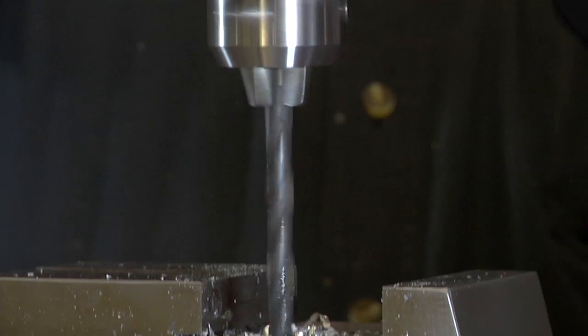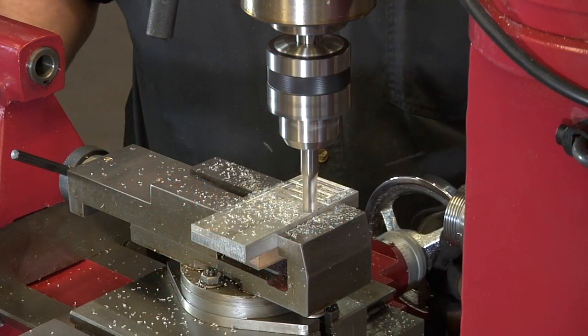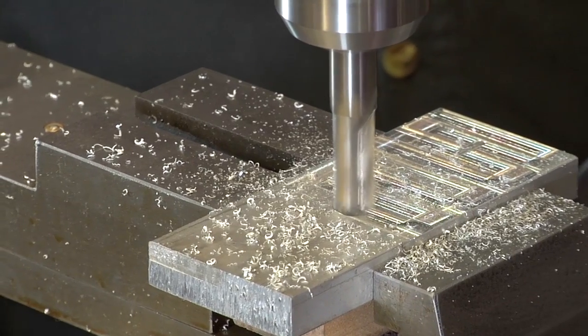Create one-of-a-kind projects and parts with this lathe milling and drilling machine from Northern Industrial Tools. This combo does the work of three tools, giving you half a horsepower to effortlessly mill, drill, and turn out high-quality parts.